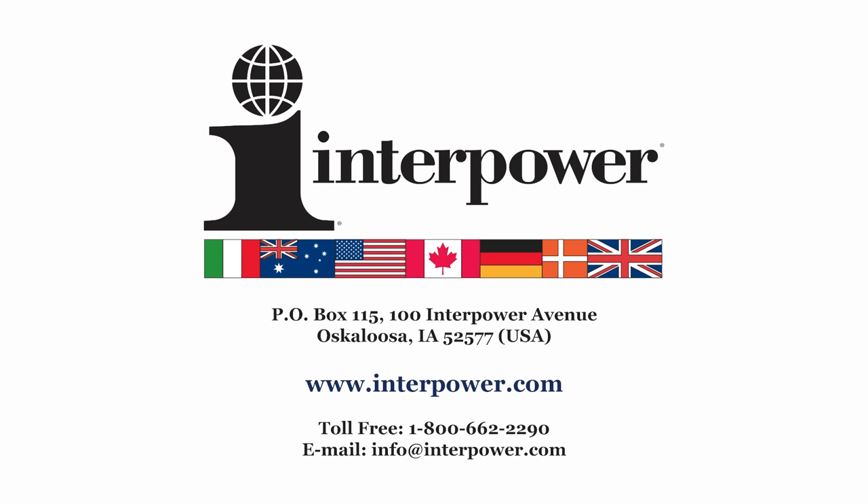Interpower. Quality, value, knowledge — since 1975.